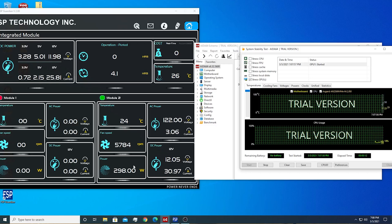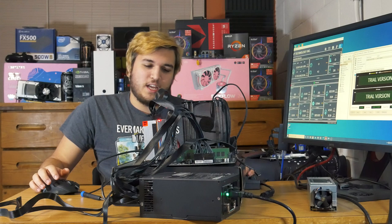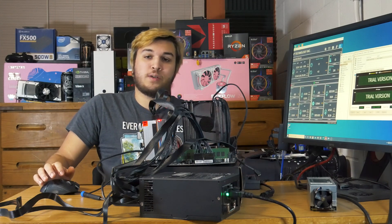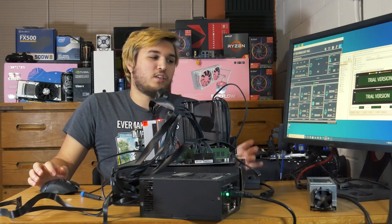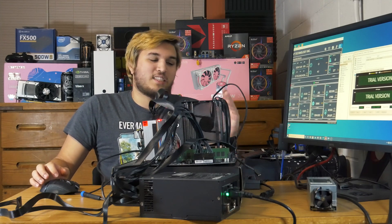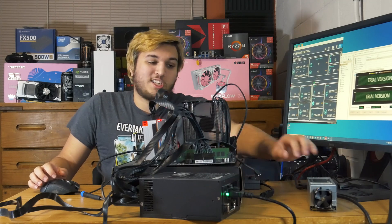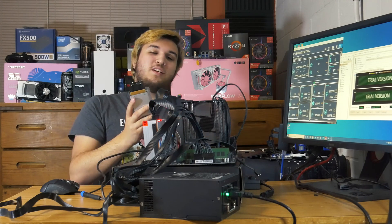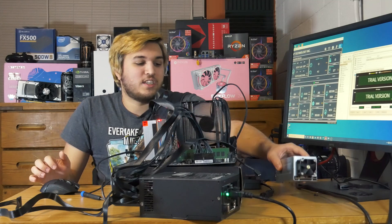We're going to launch AIDA64 and the FSP Guardian software, and also OBS. Using the FSP software we can see the power draw. I'm going to open up an AIDA64 system stability test — turning off CPU stress since I'm using it to record — and just stress our GPU, which is our main wattage eater. We start the stress test, which brings our GPU up to 100% usage. We can see our wattage spike right past 200 watts, past 250, up to 300 watts — 380-watt spike — and our system is still turned on.